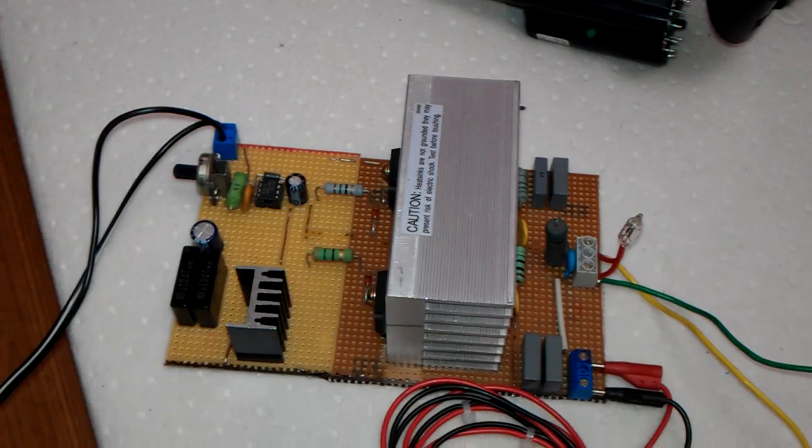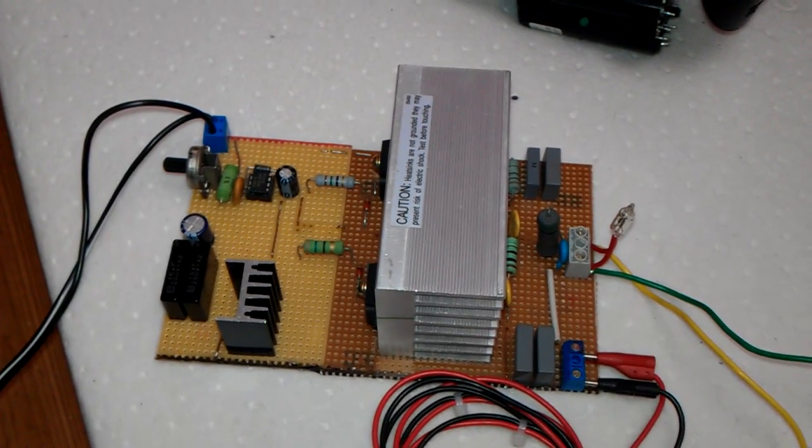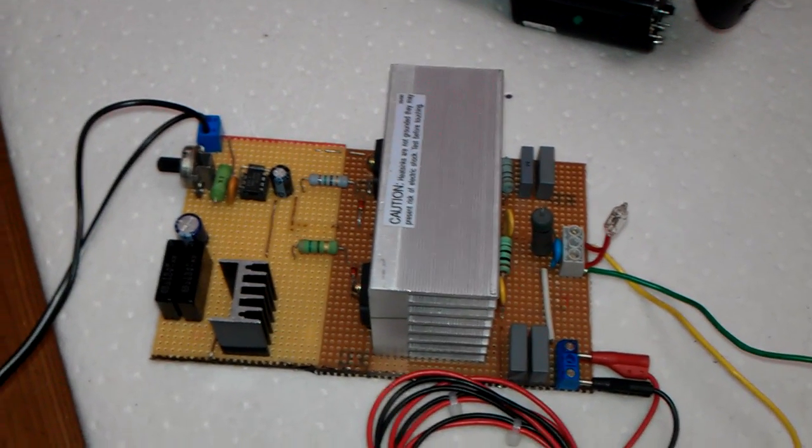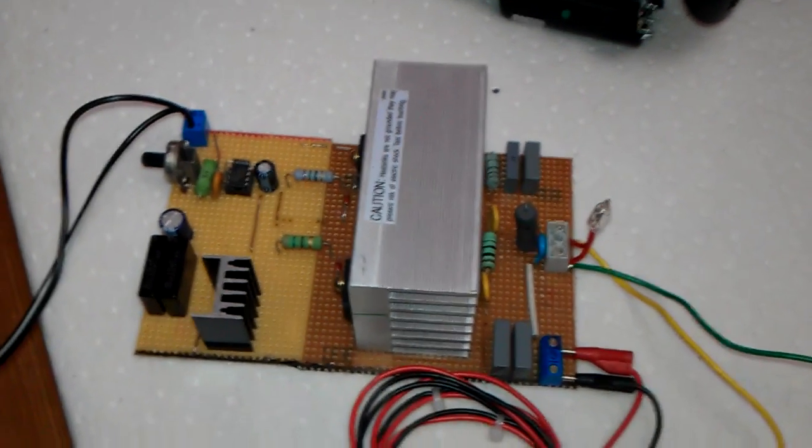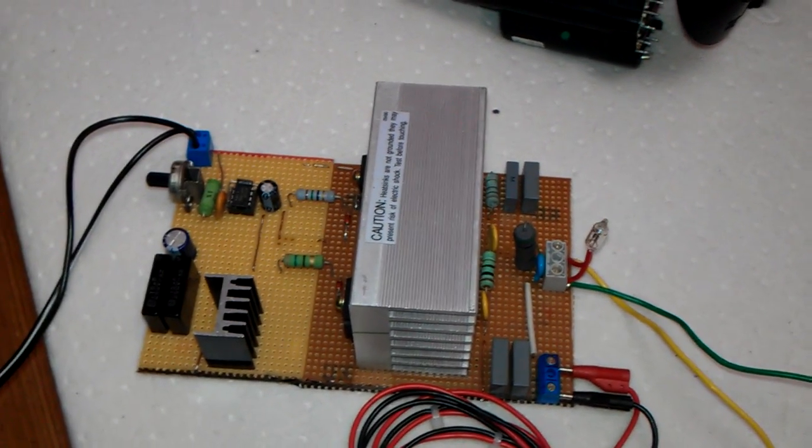Hey everyone, this is a circuit I built quite some time ago. It's a solid-state Tesla coil driver, and what I'm running off it today is basically a flyback. I do like my flybacks, so I've been messing around with a couple of flybacks.